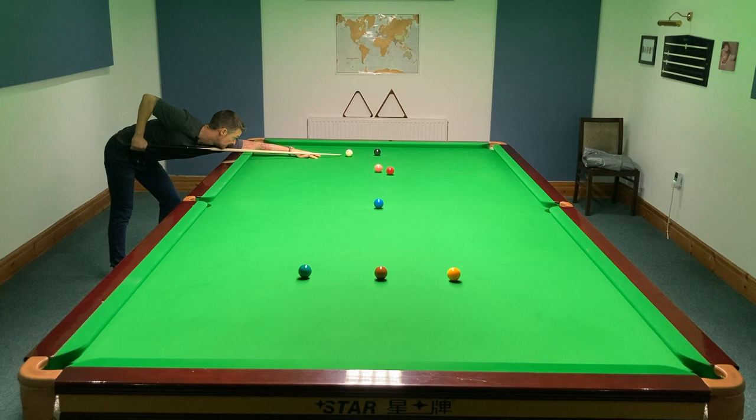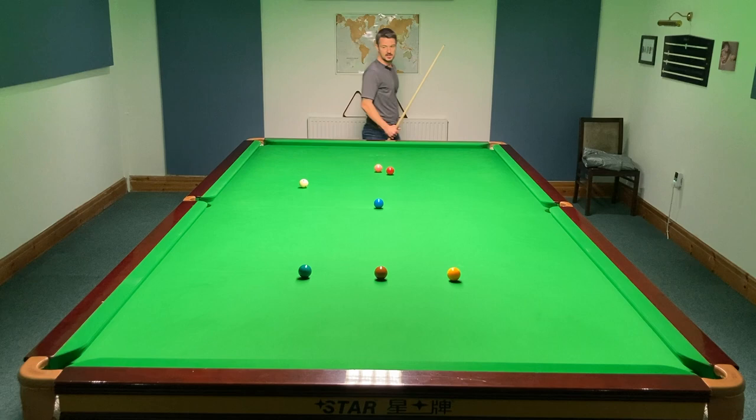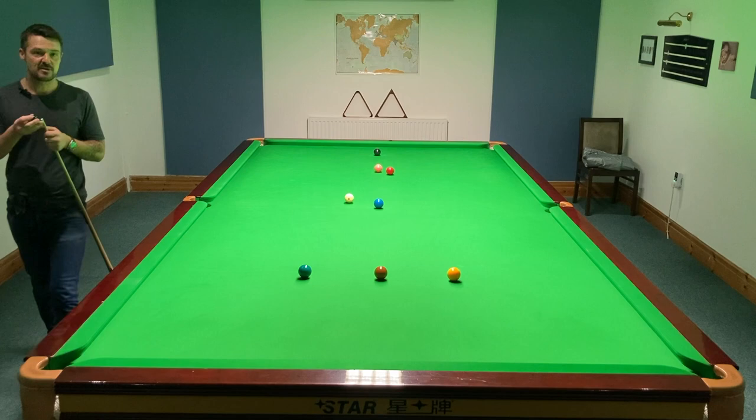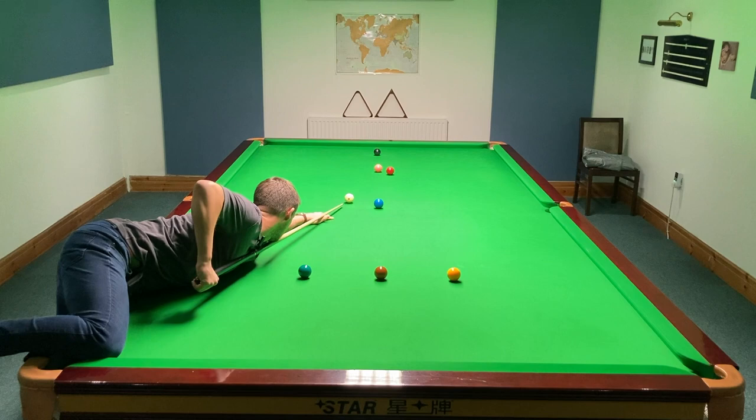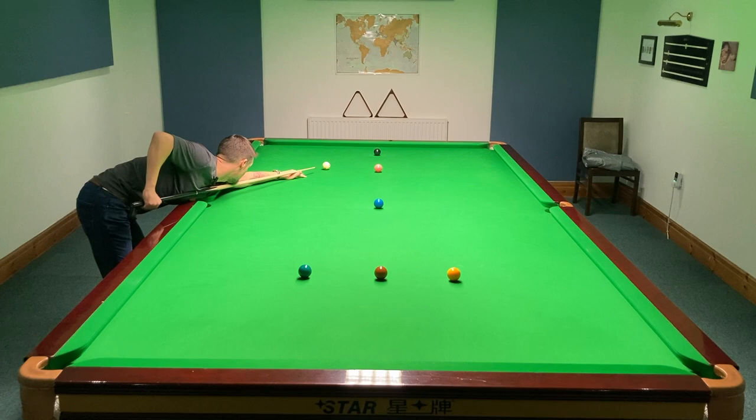I'm going to pot this now. Left hand side, bottom. Not too far — I want to get on the black. Perfect example. Get on the high black. I'm going to save myself. Don't count the pink. High black again. Trace the left — you'll get on the yellow. Look — high black, everything's easy peasy.